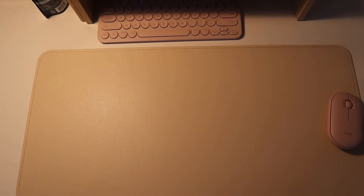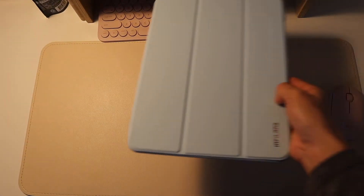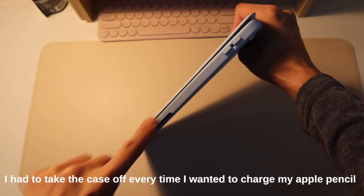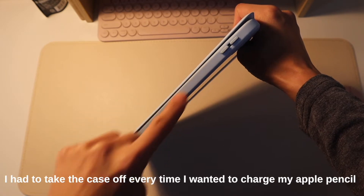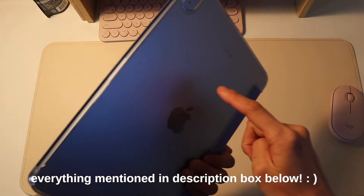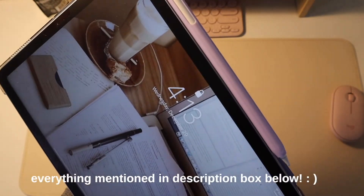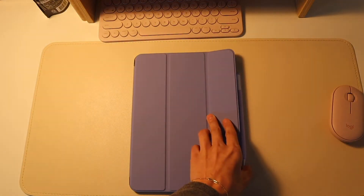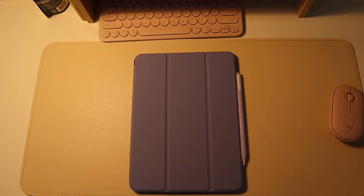If you remember from my previous iPad video, I had this blue case. I didn't love it because the charging part was covered and it was difficult for my Apple Pencil to charge. I got a new case recently and the side isn't covered at all so I can easily charge my Apple Pencil. It also stands up, and I love that it matches my Apple Pencil sleeve. So far the case has been pretty good — that's a new addition to the iPad.